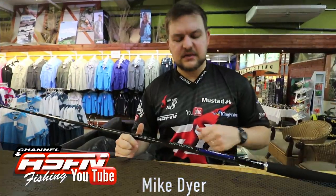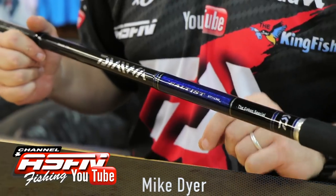Good morning guys! Today we've got something for the shore angling, the shore game guys specifically. We're talking about the brand new Saltist Gabon Special.